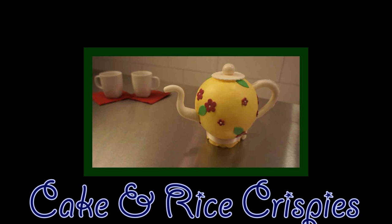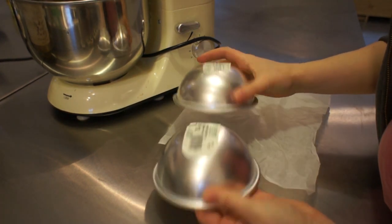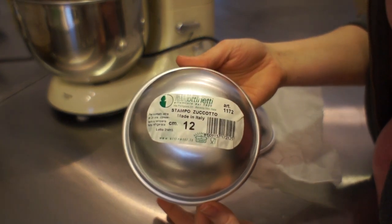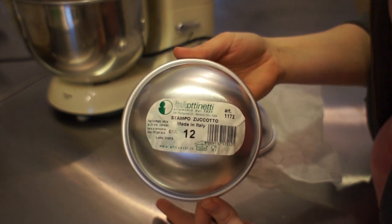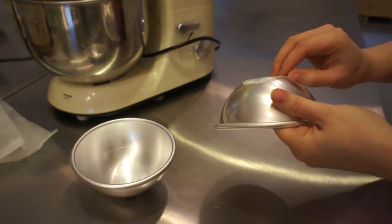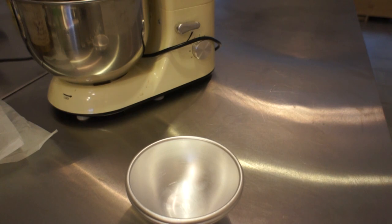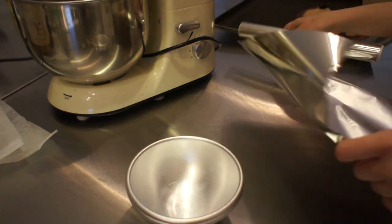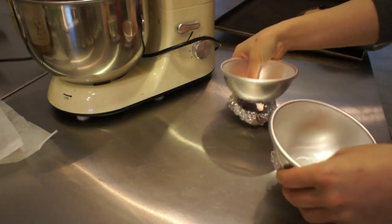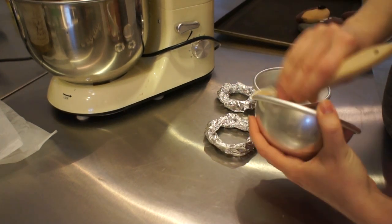First off, we start with the actual cake part. To bake it, I used those cake pans — the ball ones, half-ball round ones. I bought those at a cake supply store near me, but I'm pretty sure you can find something similar on Amazon. You could also use IKEA stainless steel salad bowls — I used those for the longest time, and I'm pretty sure you can find those in your country as well. Just Google or go on Amazon to find something similar.